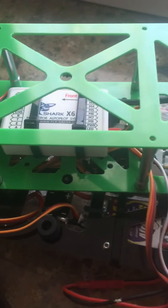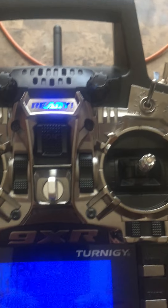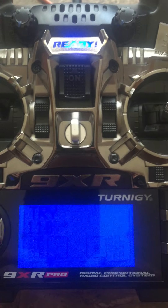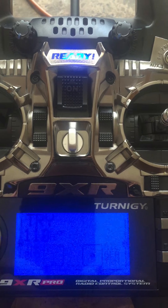This is my Shark X6 I'm having problems with. I've got the 9XR Pro. Channels are in correct order. Throttle's reversed... throttle's forward.